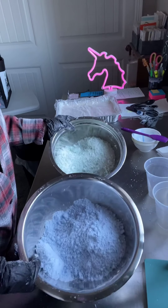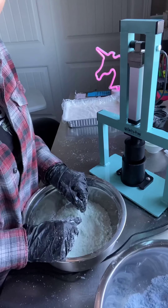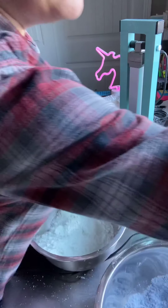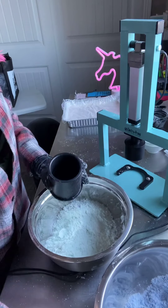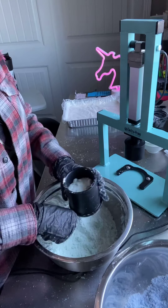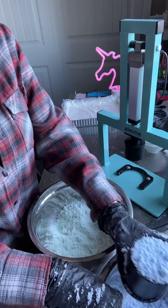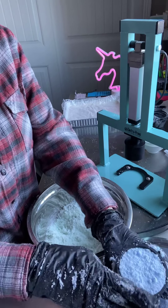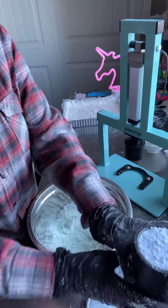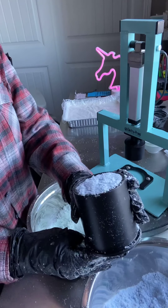Okay, now I'm ready to make my bath bombs. Aren't they so pretty? Look at the colors — I love them. Let's press them into bath bombs. So I take the base to my ElectraPress bath bomb maker and you just sprinkle loosely into half, then sprinkle loosely on the other side and top it off a little. You don't ever want to pack it down or have it mounded up — you want it pretty flat.